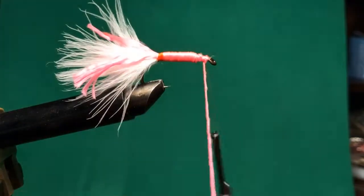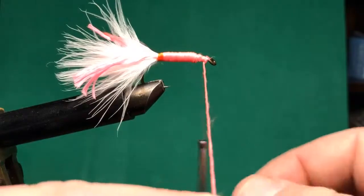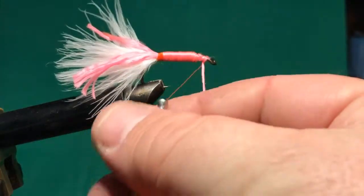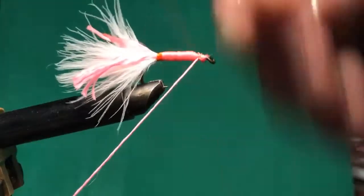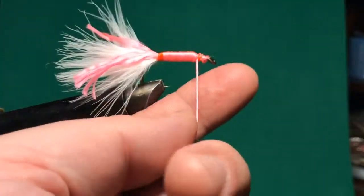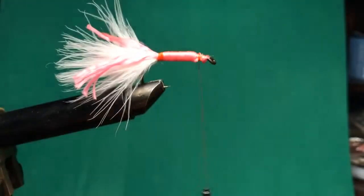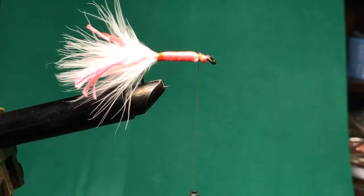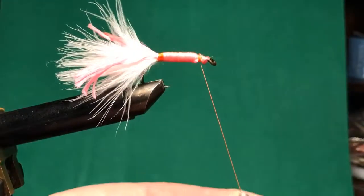As you can see, I'm starting to have some trouble with that material sliding forward. I didn't tie in a wire on this one, so I'm just going to have to tie this off to try to keep it from going everywhere. Usually if you're tying material onto a hook, it only takes two or three wraps to hold it down, but since this thread is so thin compared to what I'm tying down, I'm taking more wraps than usual.